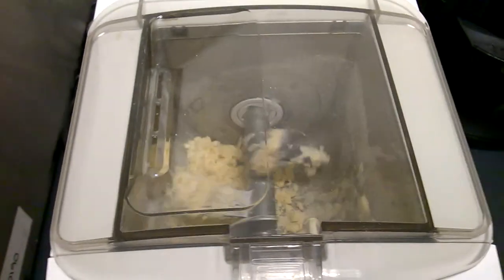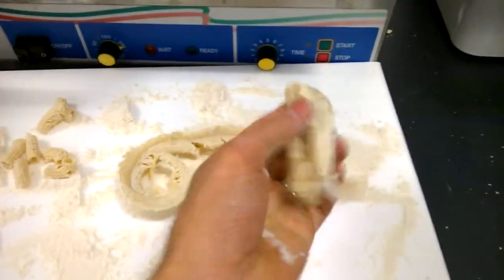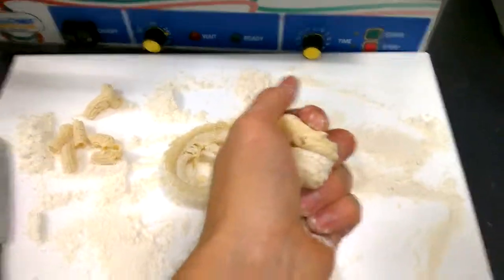Still pushing. As you can see, the mix — the dough — is too hard, and there you have it.